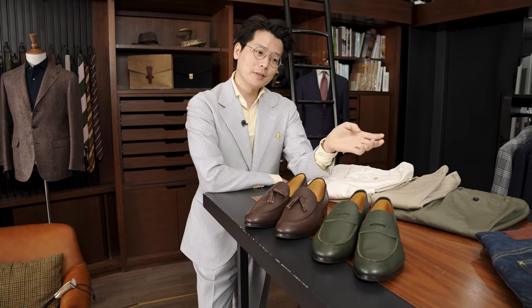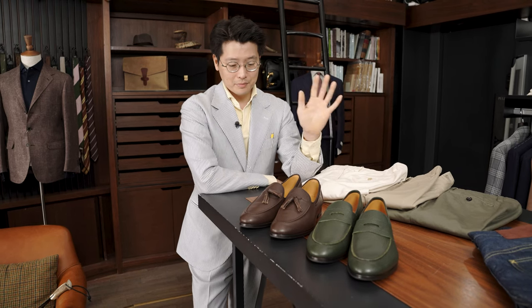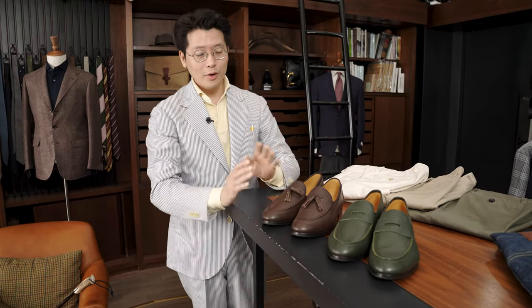Koji Suzuki is one of the bespoke shoemakers we work with. He trained in Florence and then went independent. He's been based out of Kobe for the last 15 years. Does a beautiful, beautiful job on bespoke shoes, and this is the first time we're actually doing Ready to Wear with him.